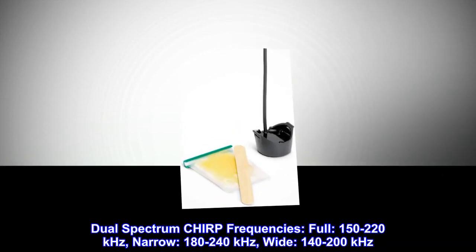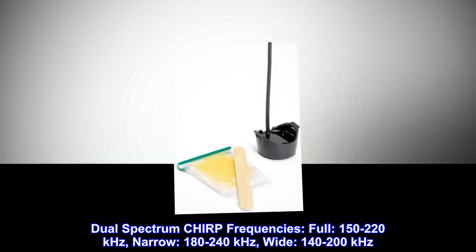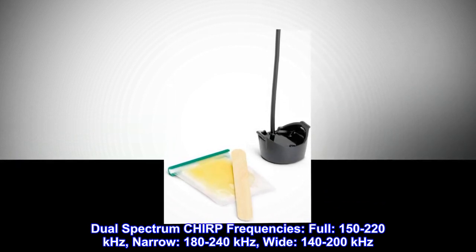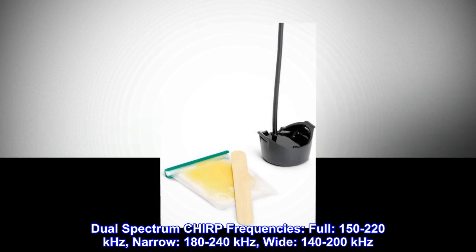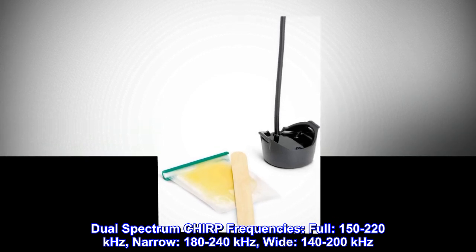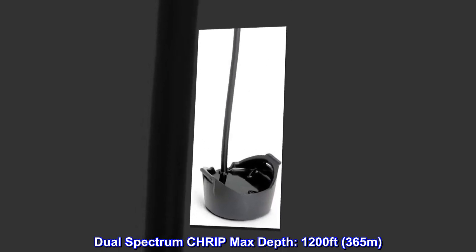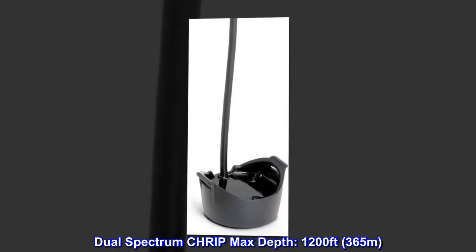Dual spectrum Chirp frequencies — Full: 150–220 kHz, Narrow: 180–240 kHz, Wide: 140–200 kHz. Dual spectrum Chirp max depth: 1,200 feet (365 meters).